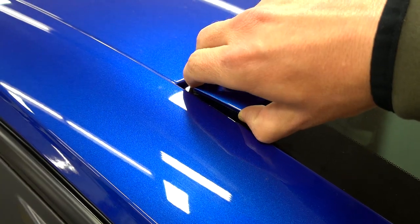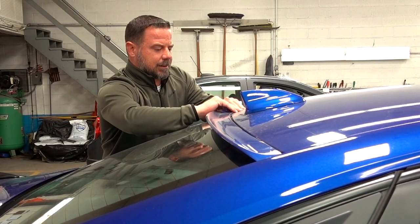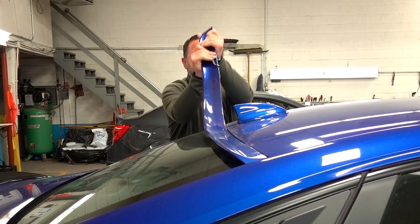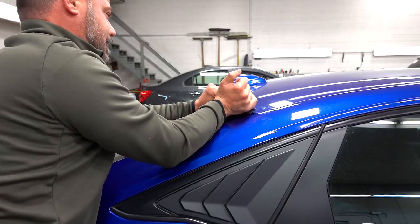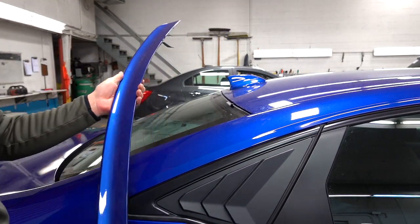Yo yo yo, ladies and gentlemen, gentlemen and ladies — in last week's video I told you I was going to remove the roof spoiler. Well, it is gone. Now what am I going to do with it? I don't know, maybe I'll give it away to one of you. Stay tuned to the end of the video.